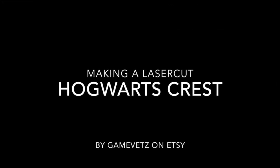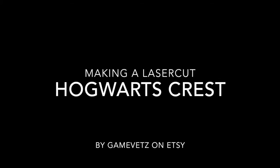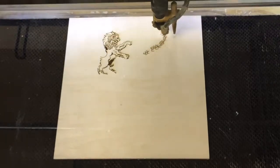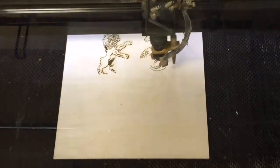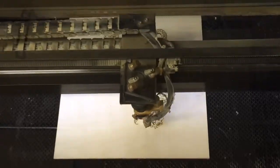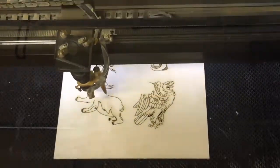Hey, this is Aethi from GameVets and today I am making a Hogwarts crest. I started by taking the original artwork into Illustrator and tracing the whole thing in vectors. I took those vectors, popped them into my laser cutter, and let the laser go at it.